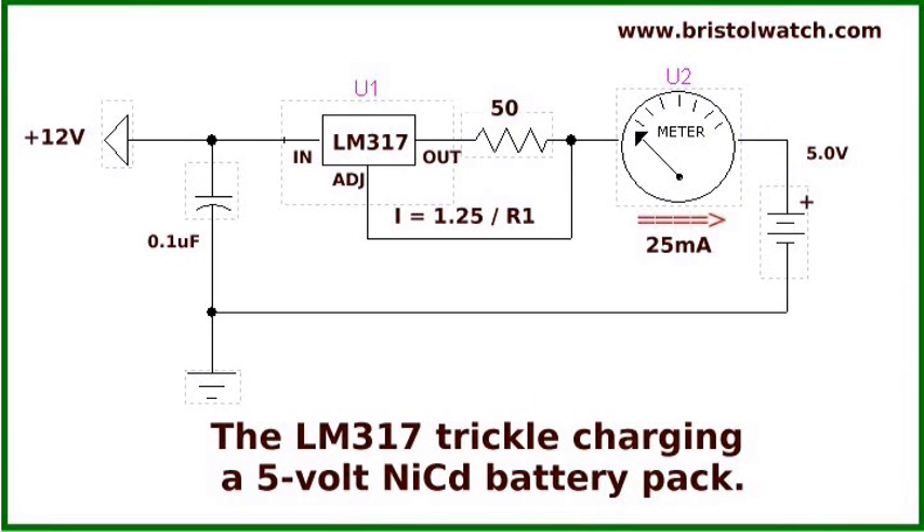In this circuit, I'm using an LM317 with a 50-ohm resistor for R1 as a 25 milliamp trickle charger for a 5-volt NiCAD battery pack. These work real well for trickle charging all kinds of batteries. You want to trickle charge batteries because they last much longer — dumping current into them heats them up, warps the materials, and shortens battery life. All you do is divide 1.25 by 50 to get R1, giving a 25 milliamp trickle charger.